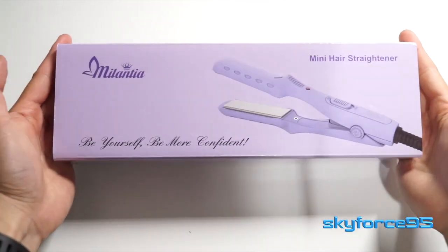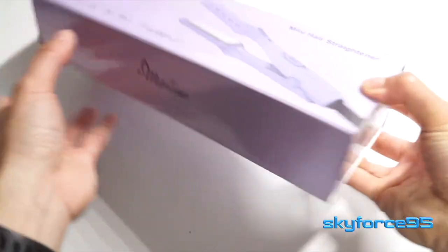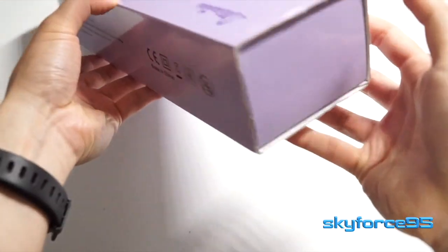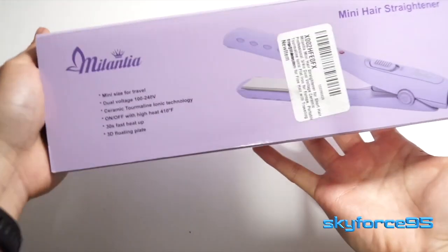Hello everyone! Today I have a quick unboxing and demo of this mini hair straightener by Melentia. It's called mini because it is travel size, so you can take it with you on the go.